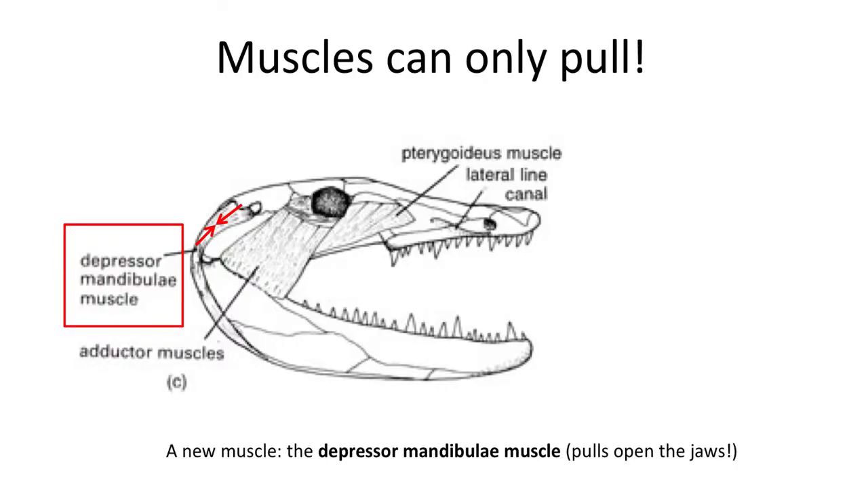The early land tetrapods needed an additional muscle to actively open the jaw. Just relaxing the muscles would give an opportunity for the prey to escape. A new muscle is found in the back of the skull called the depressor mandibula muscle, which runs from the posterior part of the skull to the back of the lower jaw.